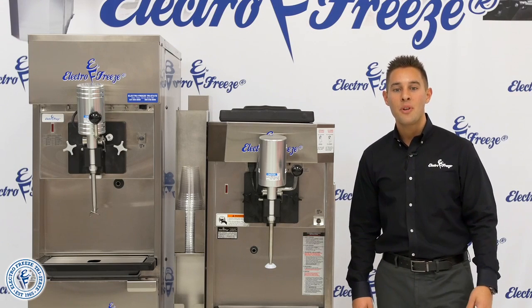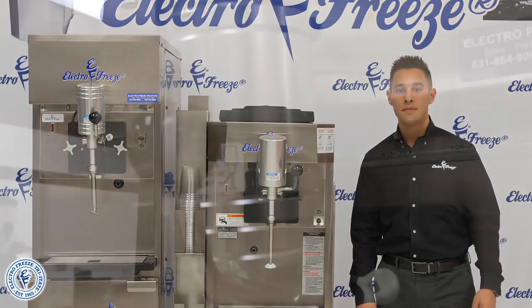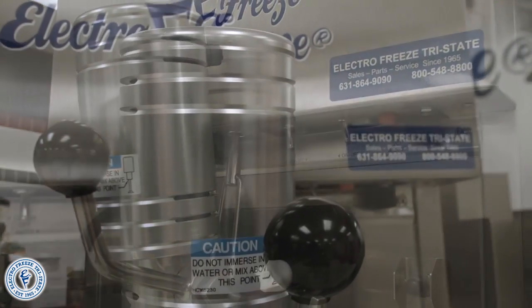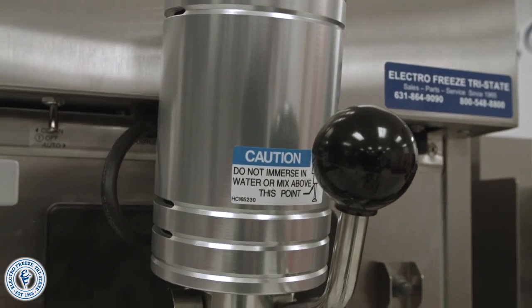A great machine with a small footprint for anyone that wants to add milkshakes to their operation. The 78RMT is designed for extreme volume ice cream stores and QSRs. It operates the same as the gravity model in that when you pull the handle the product is dispensed and the mixer spins.